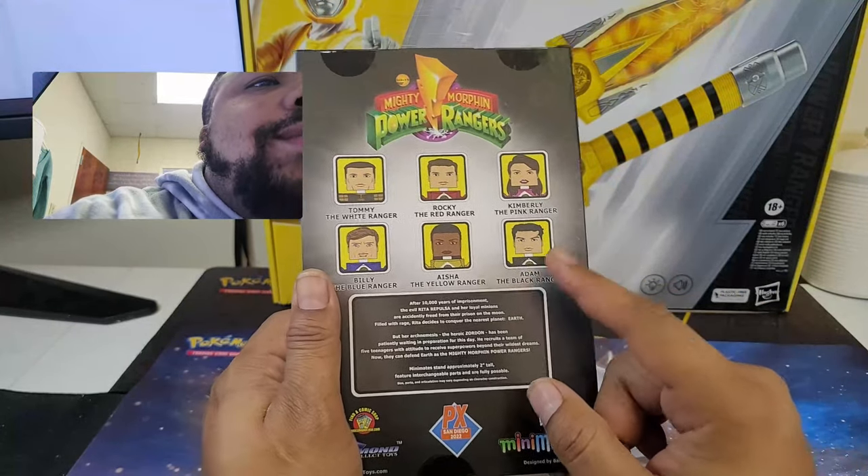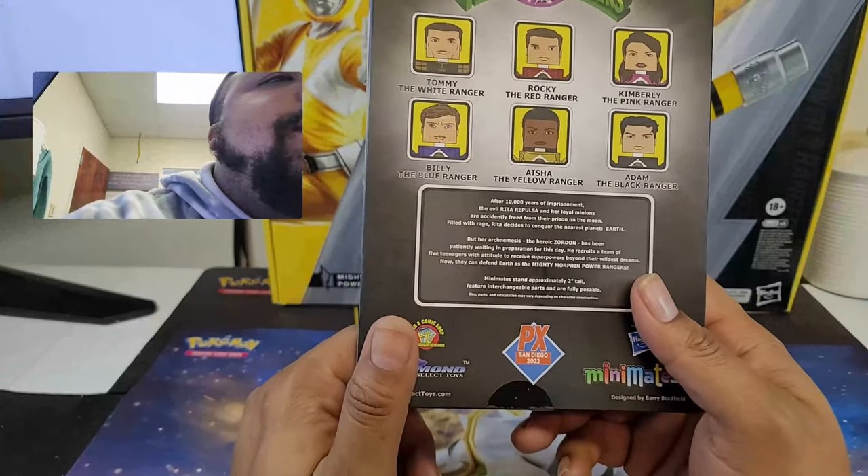Got to meet Karen Ashley — she's pretty cool. Have not met Johnny Yong Bosch, Adam, yet, but pretty cool. Got to meet Tommy too.